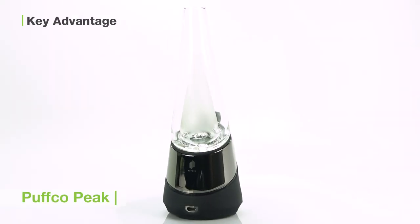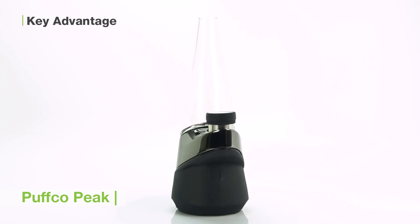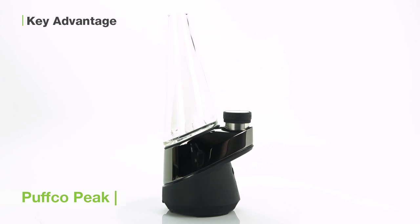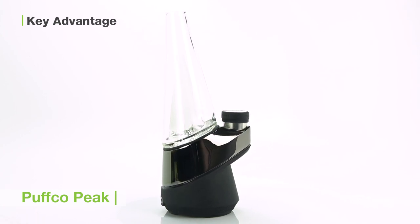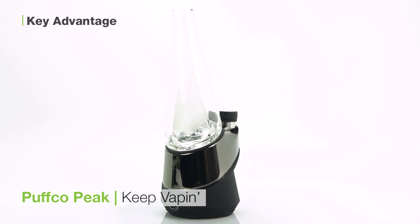All in all, the Puffco Peak is a fantastic device for those seeking a smart rig that hits hard and offers efficient, satisfying vapor every time. I'm Alex for TVape TV. We hope you enjoyed this video and found it useful. And for all you connoisseurs out there, keep vaping!